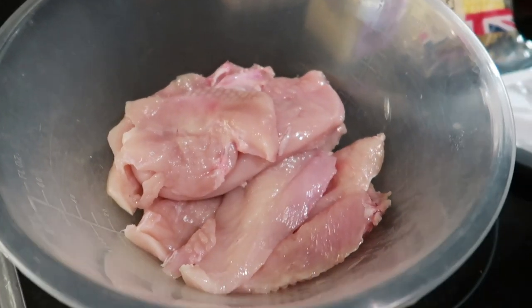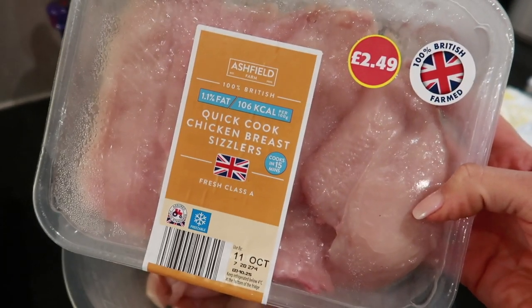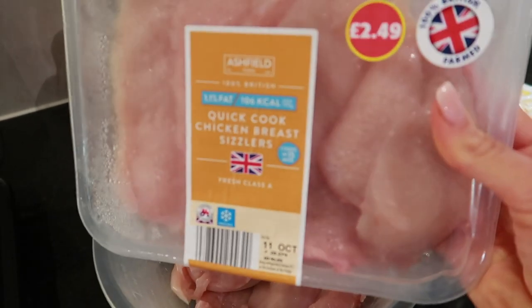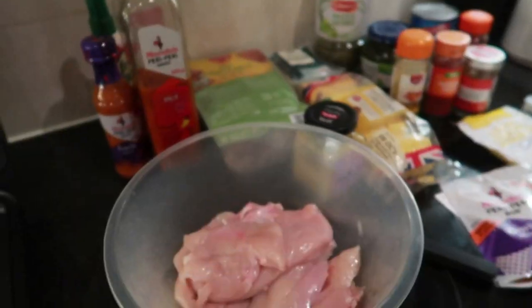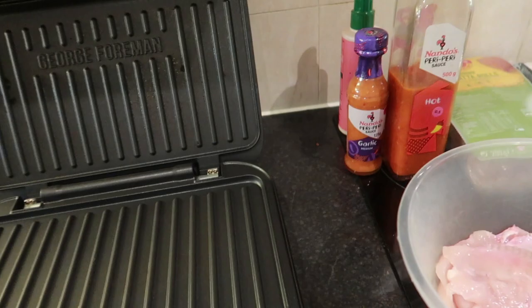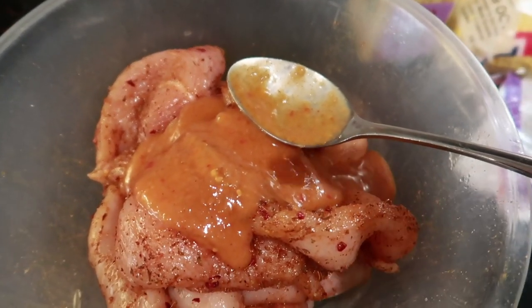I've changed my mind and I'm adding another pack of chicken to batch cook so we can have it for lunch tomorrow - I'm using two 500-gram packs of these chicken breast sizzlers. I'll pop my chicken into a bowl and simply rub all of the garlic peri peri rub in with it. I've popped the George Foreman on and added two tablespoons of the garlic sauce - that's one sin - and mixed that all together before popping it on the George Foreman.